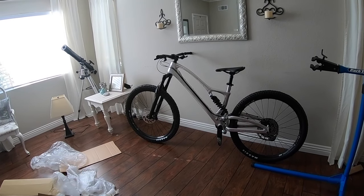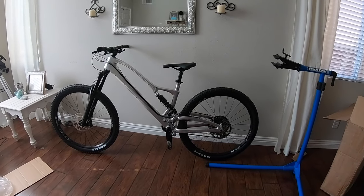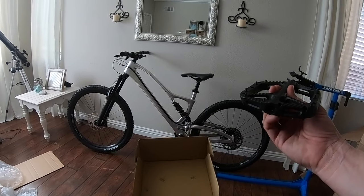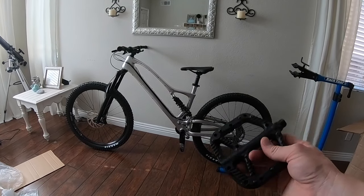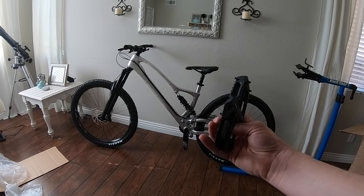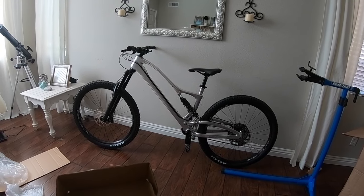My build is pretty much complete. This is my beautiful Pole Machine — can't wait to get out and ride it. Last thing is the pedals. I bought some One Up Components composite pedals, very similar to the Chester which I currently ride. What I like about these is the pins seem to be a little bit taller, there are a couple more of them than the Chester has, and the platform size is a little bit bigger. They have good reviews, so I'm going to try these out and hopefully they'll work out.